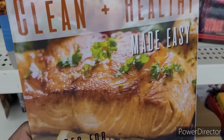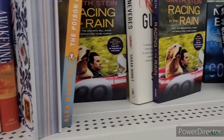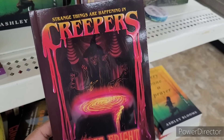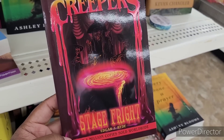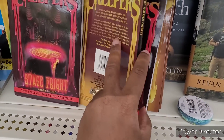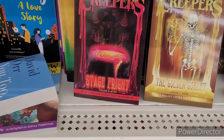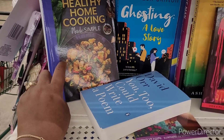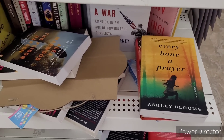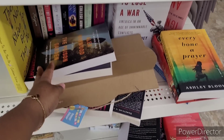Let's move on. Over here on this end cap: 'Clean and Healthy Made Easy.' They have 'Racing in the Rain,' 'The Gossip,' 'Nancy Bush,' 'Strange Things Are Happening,' 'In Creepers,' 'Stage Fright' — I like a good book. Do I need these books? 'The Golden Goblet' — those look like nice little books to be reading. 'Healthy Home Cooking Made Simple,' 'Every Bone a Prayer,' 'I'm Still Here,' 'The Poison Garden.'